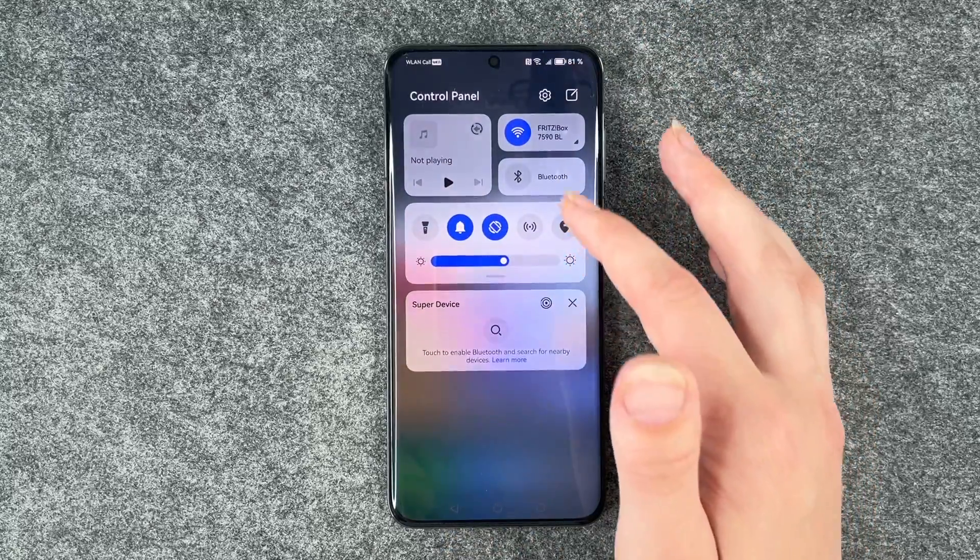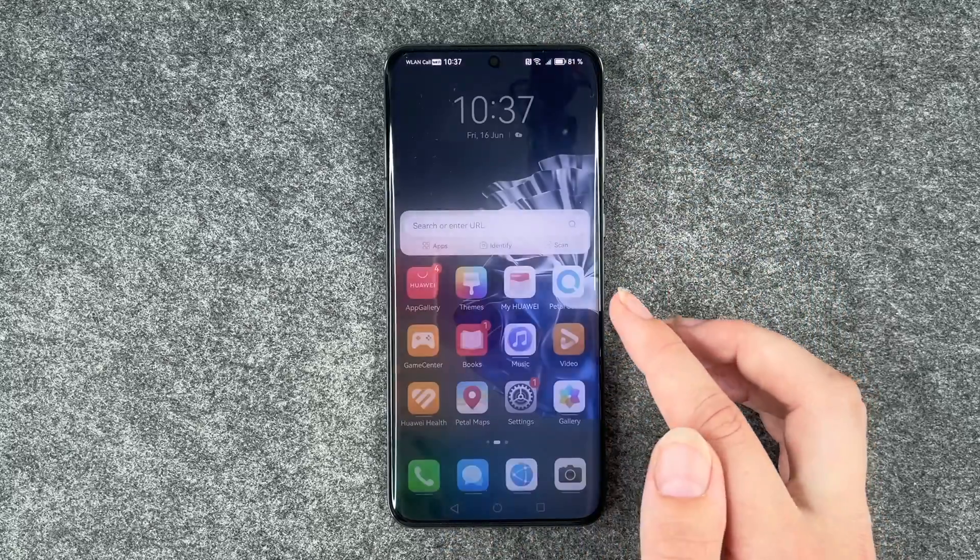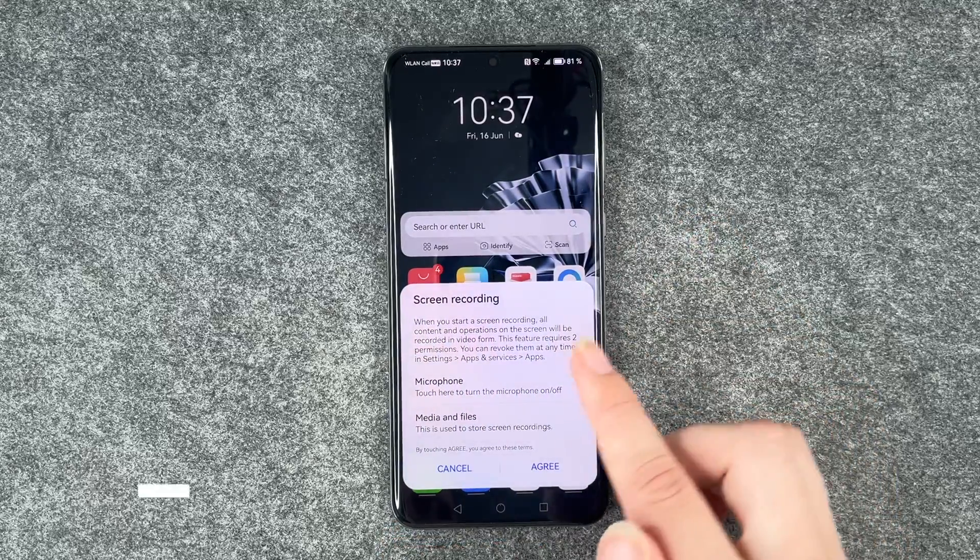For that, you want to go to your drop-down menu and then go to screen recorder here, and then this pops up.